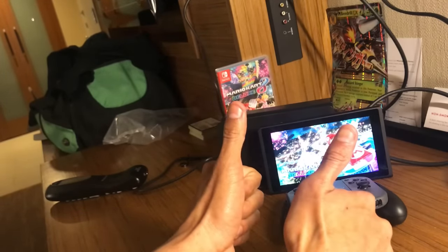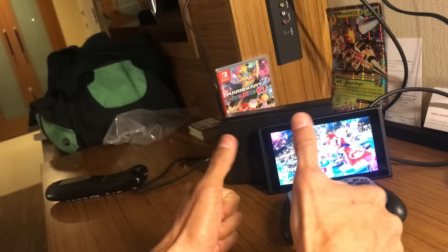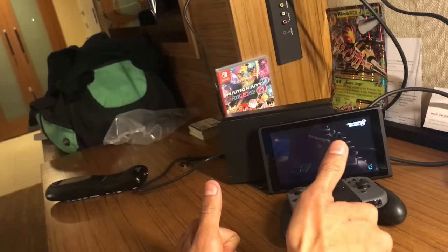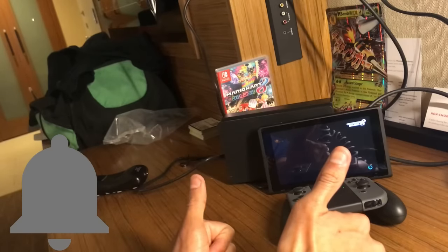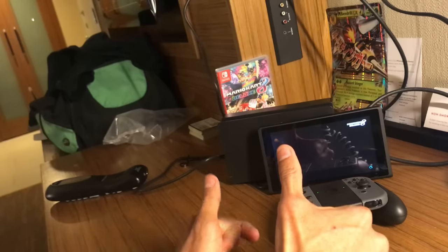Give me a big fat thumbs up, like the video, make sure you subscribe. If you guys want me to record videos on the Nintendo Switch, let me know in the comments down below. Once again, thank you for watching — make sure you hit the little notification button and then you'll know when I'm playing online or when I have a video uploaded. Thank you again for watching guys!